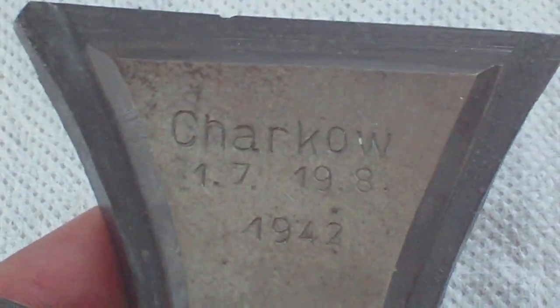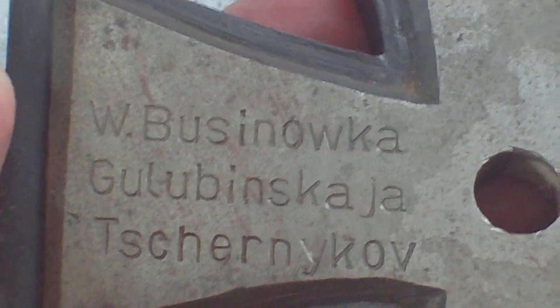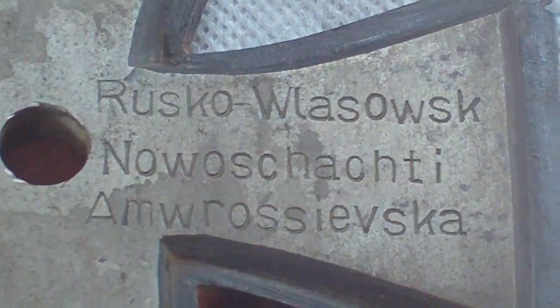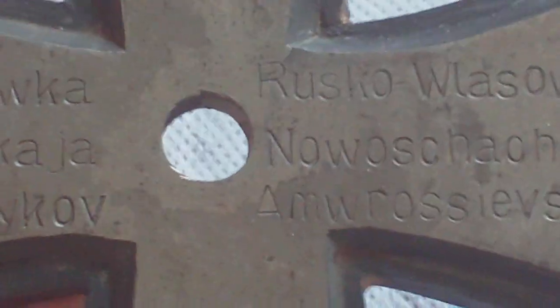At the top you've got the German for Kharkov and the date. Down here you have again more German-worded Russian locations, and the same there. Nothing on the bottom arm. For some reason it's got a hole in the middle, and it's either had a repair or it's been mounted on something — one or the other.